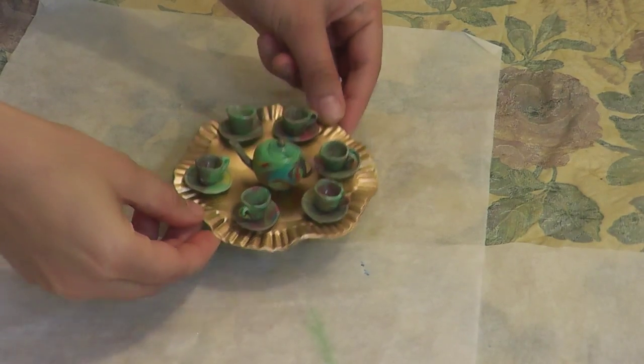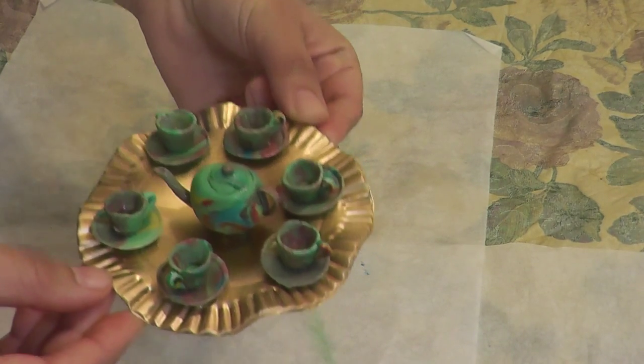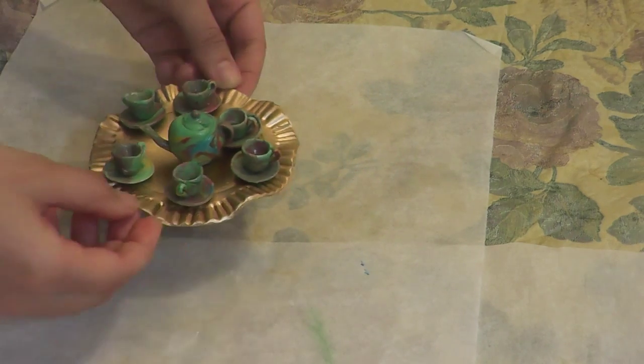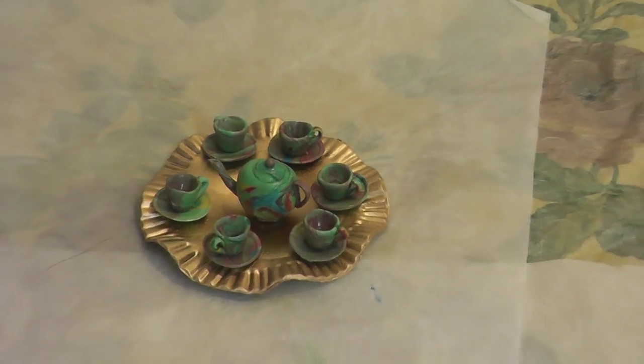Have you ever thought you can make marble goods with porcelain clay? It is simple and easy but it needs a little extra care, because you can't knead the dough very often so you need to be careful about it.